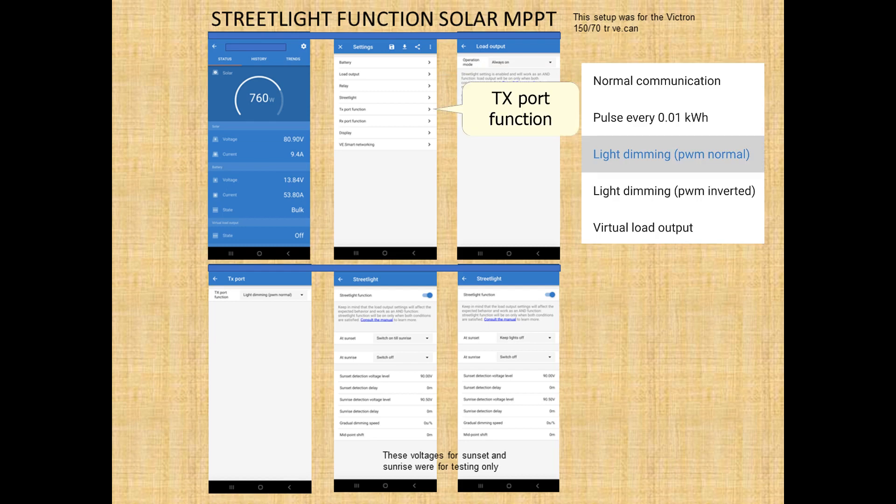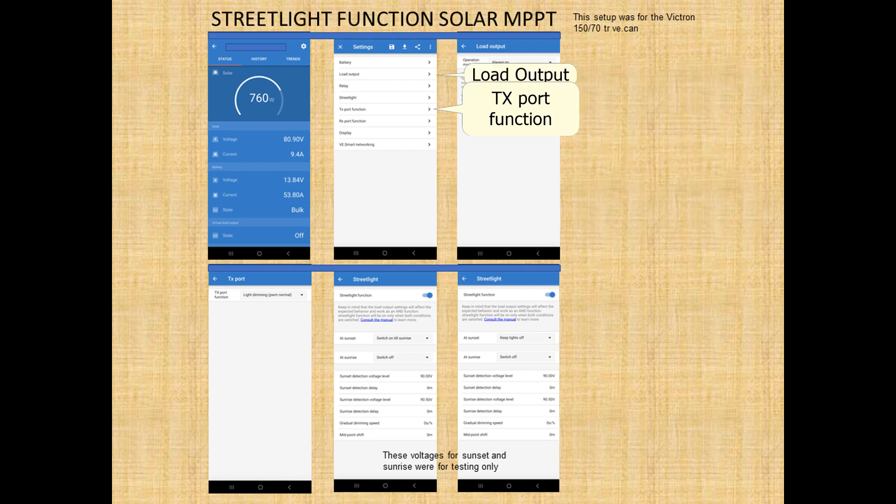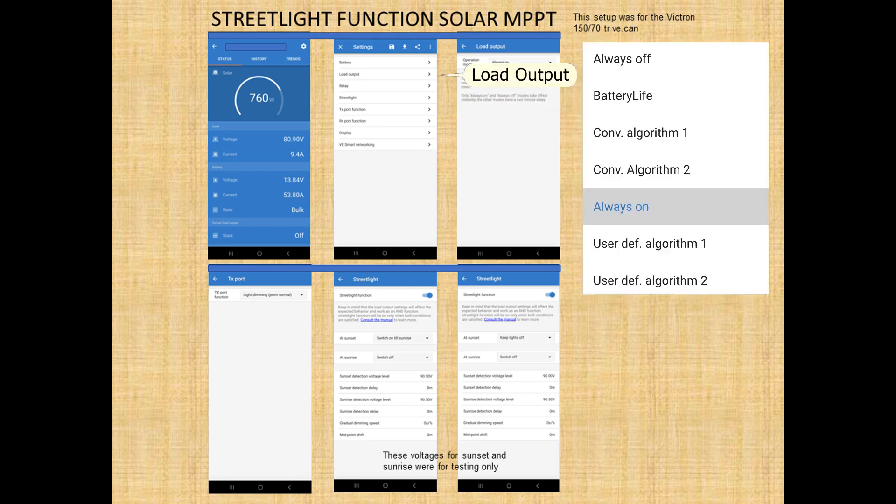Clicking on the text port function, we're going to set that to light dimming normal. Next, we'll go to load output — I have it set to always on.